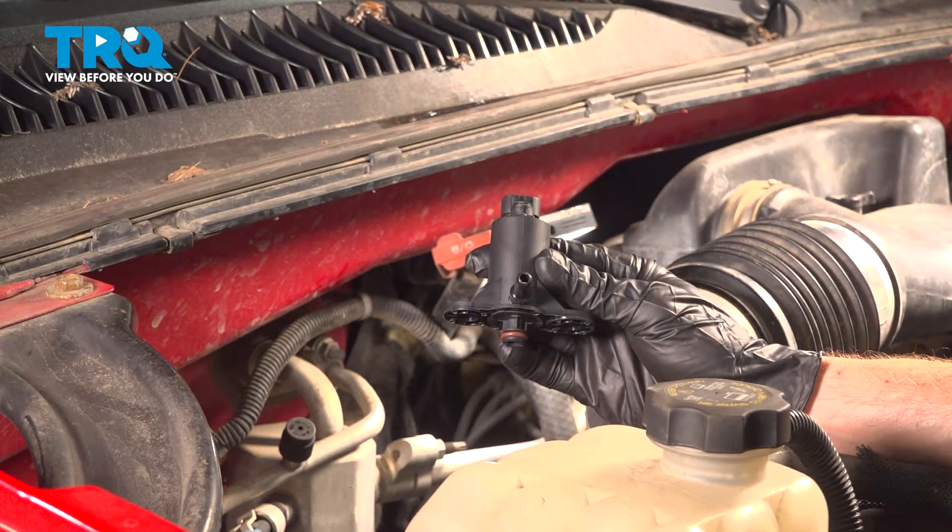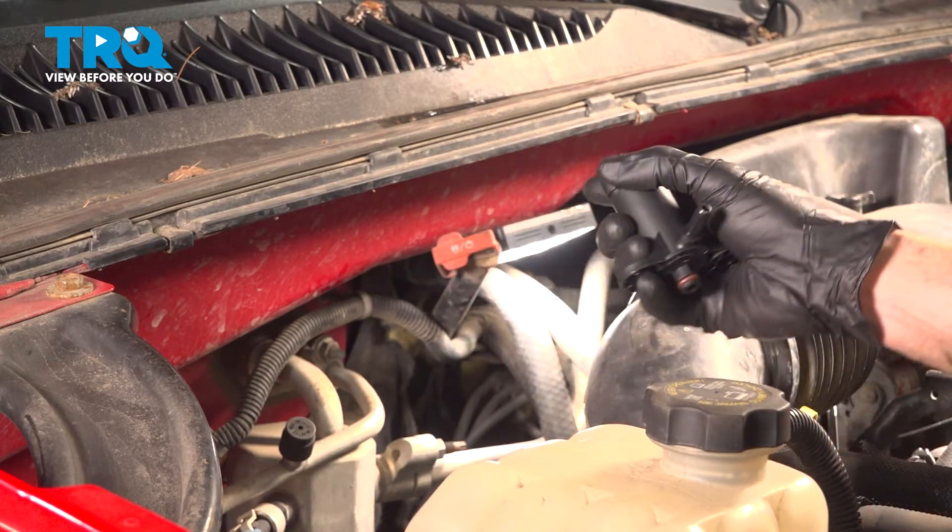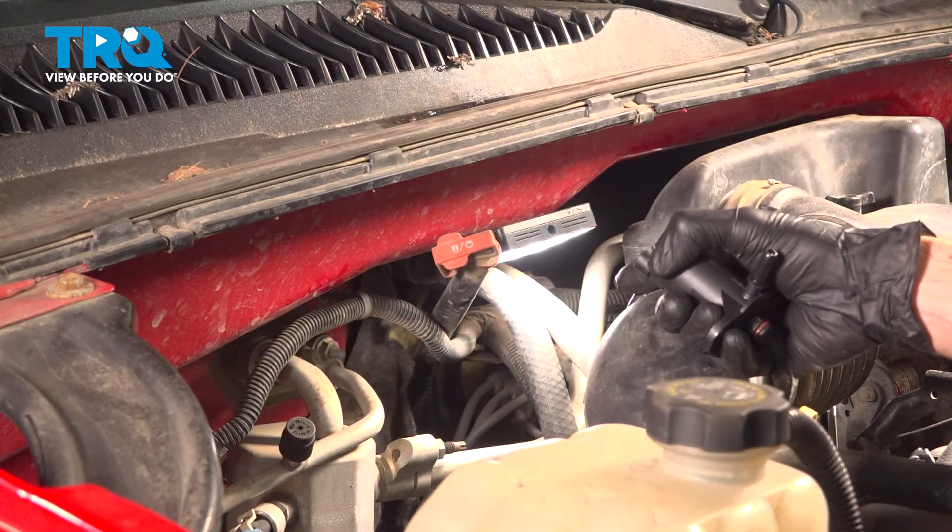In this video, we will show you how to replace your vapor canister purge solenoid valve on this Chevy Silverado with a 4.3 liter engine. This will be located along the passenger side of your engine. Let's get into it.